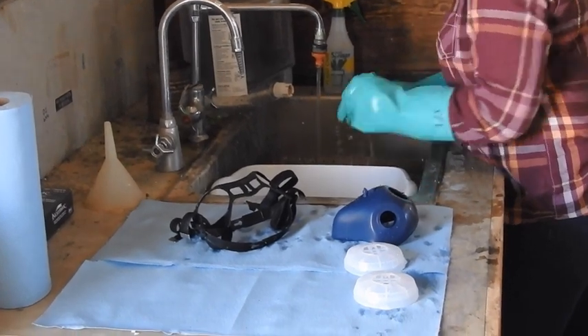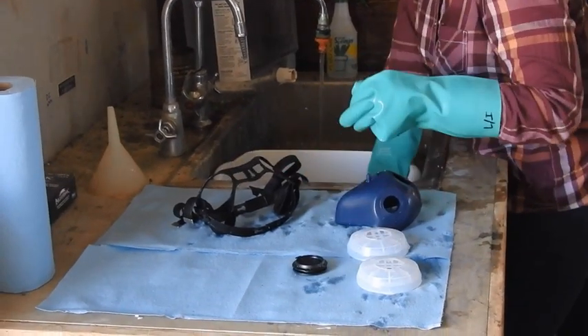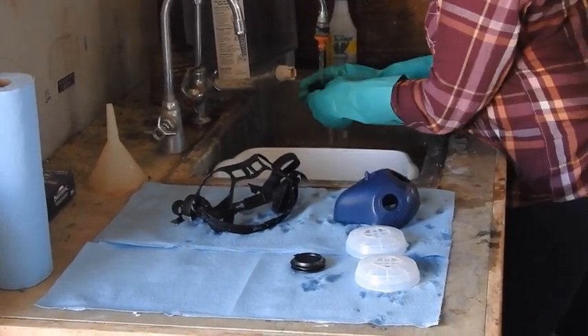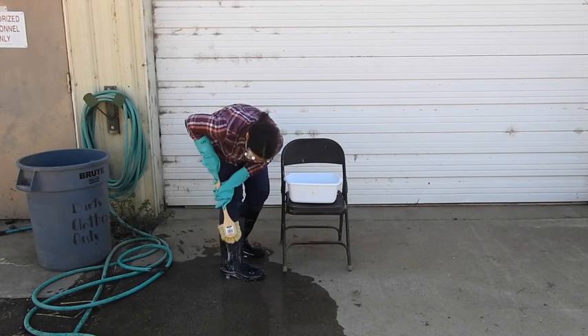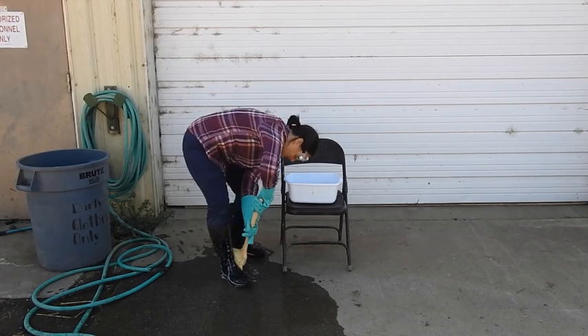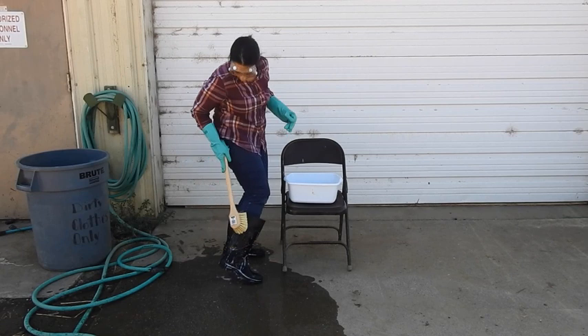Do not try to clean disposable cartridge respirators. They must be disposed of in the trash. Wash boots while still wearing them. Use a brush and soapy water, then rinse with clean water and remove them.